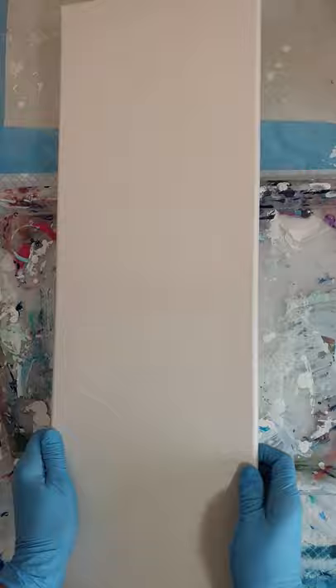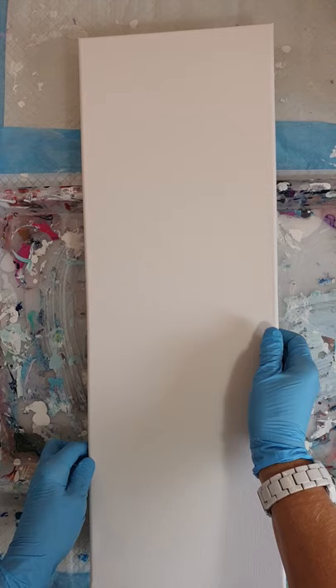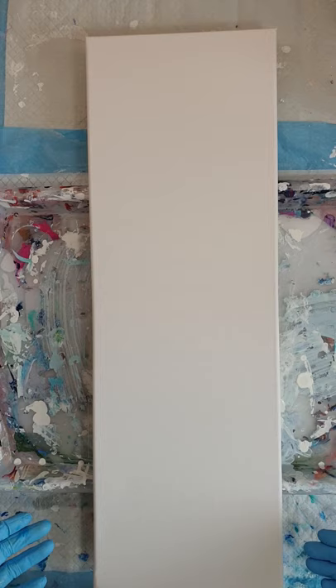My canvas is all prepared — I have masking tape on the back and I've got pins in, so when I take the canvas off the tray I can sit it down on a surface and lift it up away from the surface so any paint on the underside won't stick. I have it on a tray because we're going to be working upside down and it's easier to turn the canvas around on a tray rather than picking it up from the underside.